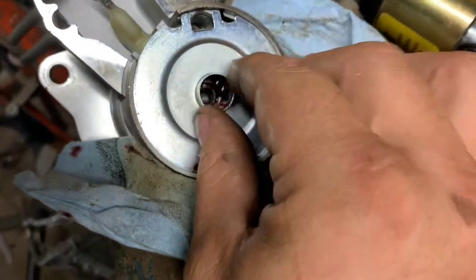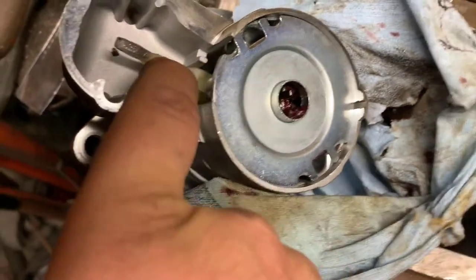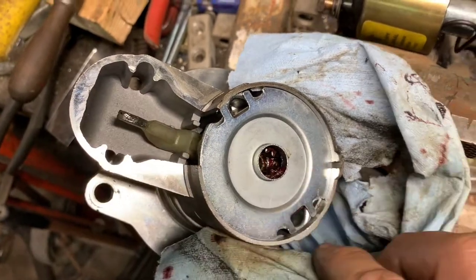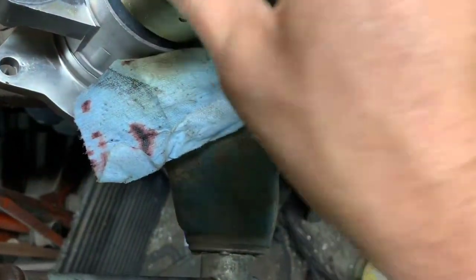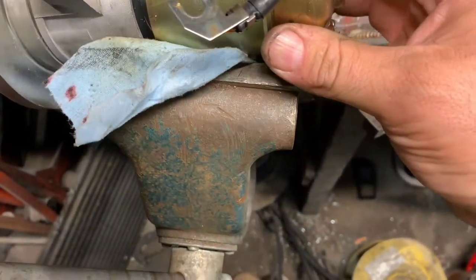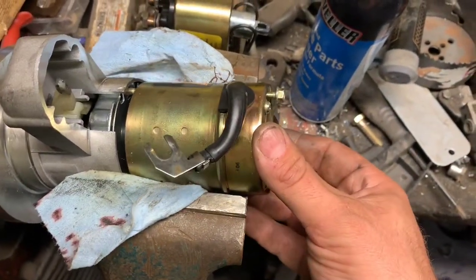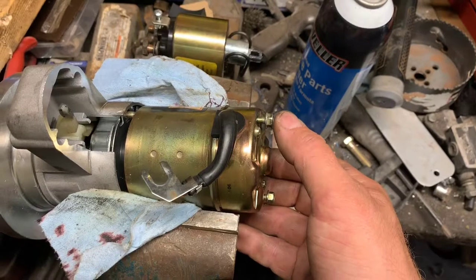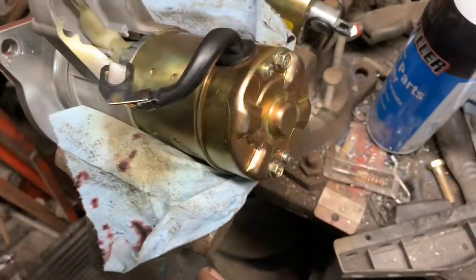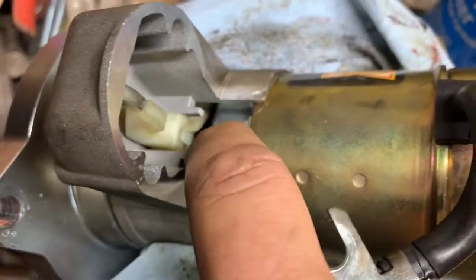This whole piece right here just drops down into your planetary setup with your armature on the front — or Bendix, whatever you want to call it. Don't forget this white piece or you get to tear it all back apart and put it in. Don't ask me how I know. So then this part drops in. I'm going to have to spin it a little bit to get everything to line up. That's how it goes back together — only goes one way. You want the wire sticking out the top. Your long bolts go through, and there's your planetary gear setup done.